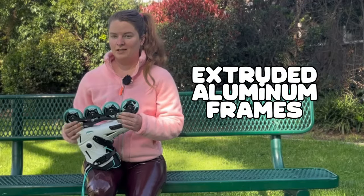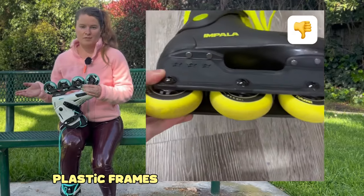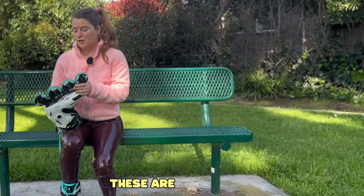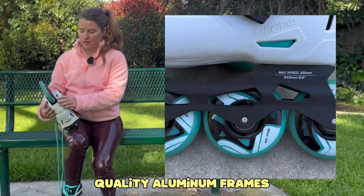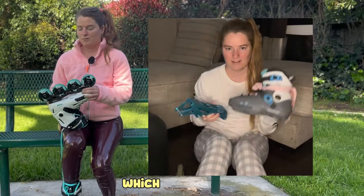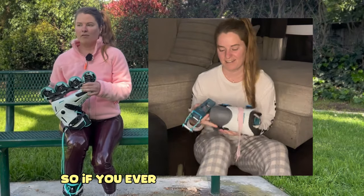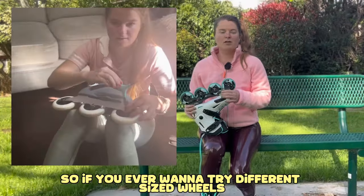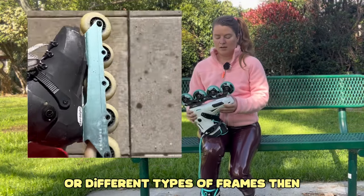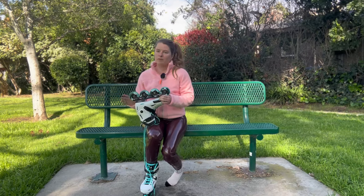The frames are really nice aluminum frames — not riveted-on plastic frames like you get on a lot of cheap skates. These are high-quality aluminum frames with a 243-millimeter frame mount, which is a very popular mounting system. That means you can change the frames as you progress, so if you ever want to try different sized wheels or different types of frames, you have the option to swap them out, which to me is so important.